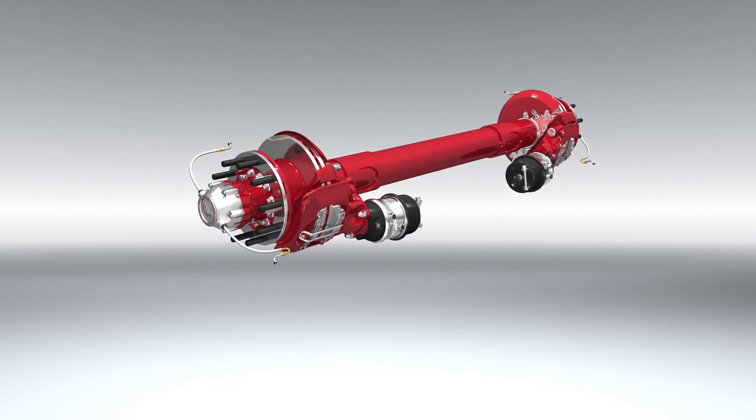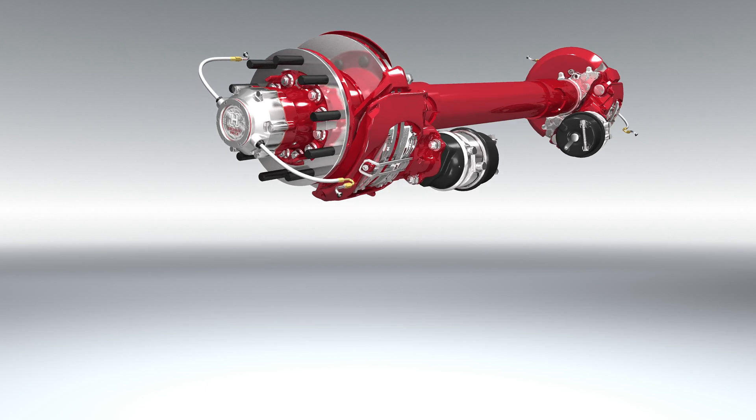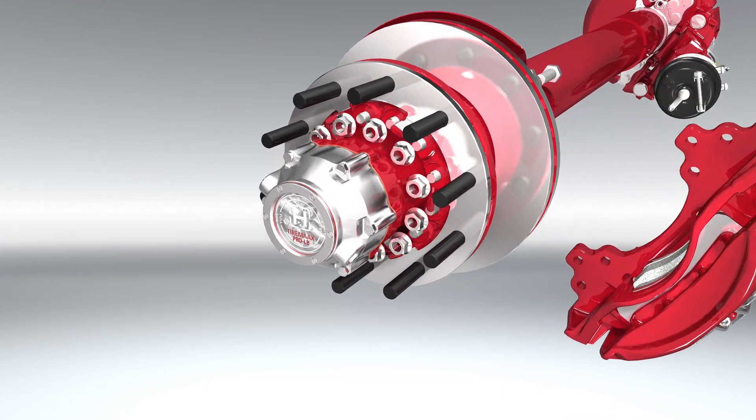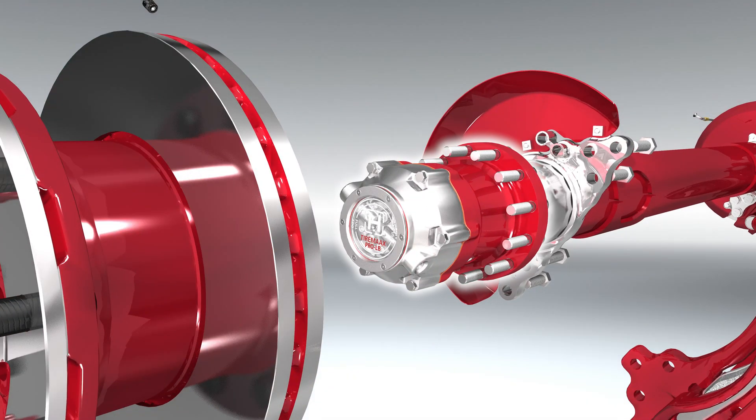When combined with value-added options like TireMax Pro or Pro LB, HXL7 with outboard mounted rotor helps reduce downtime and bolster the fleet's profitability.